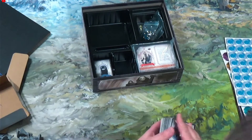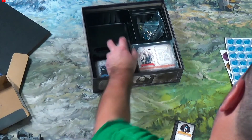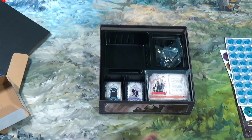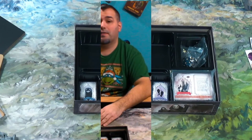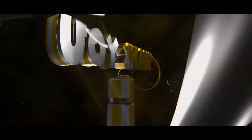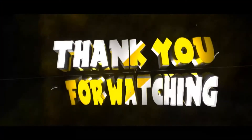That concludes everything that goes into this game. Thank you for watching this unboxing — stick around, I'm going to have more unboxings. Thanks for tuning in, I'll see you guys next time, bye!